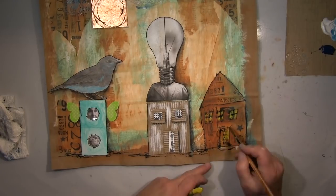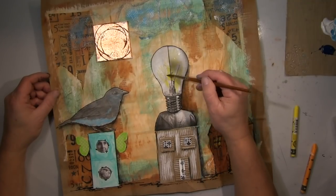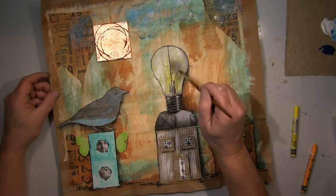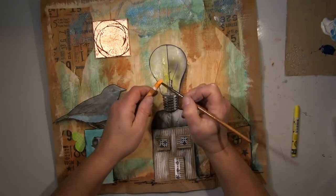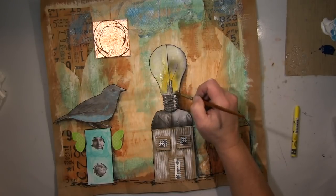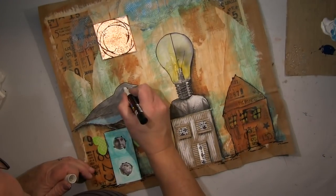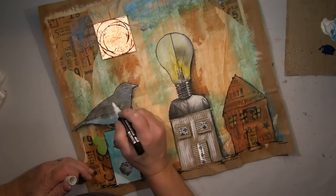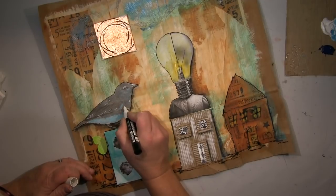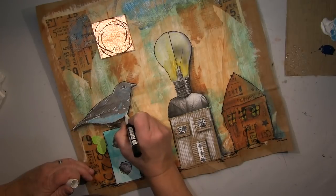Etwas Gelb in die Fenster als Licht — ein bisschen Wärme reinbringen. Wenn ihr bei mir fertig seid, besucht bitte auch die anderen. Es ist sicherlich interessant zu sehen, was sie aus den gleichen Sachen machen. Wir haben so unterschiedliche Leute dabei — es wird extrem unterschiedlich, das ist immer so, aber in diesem Fall ist es besonders unglaublich interessant.